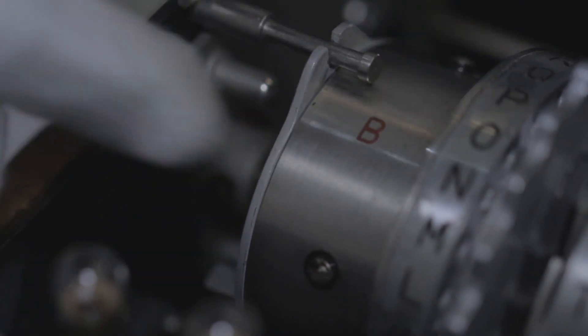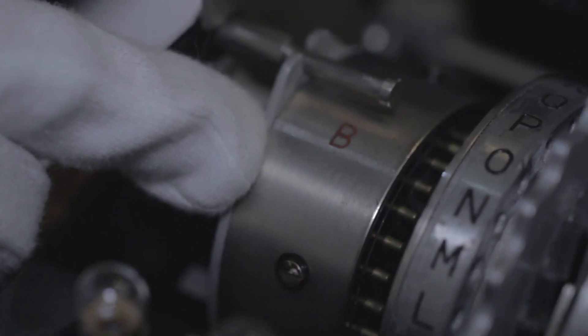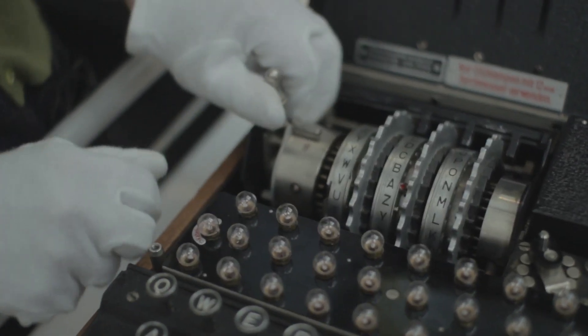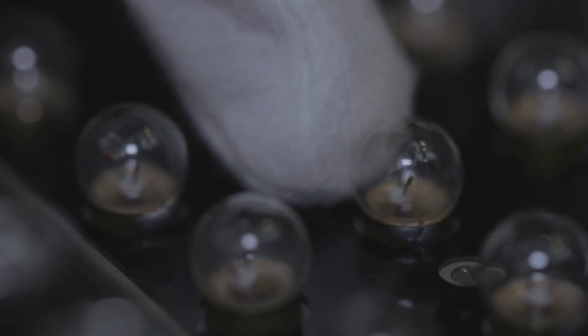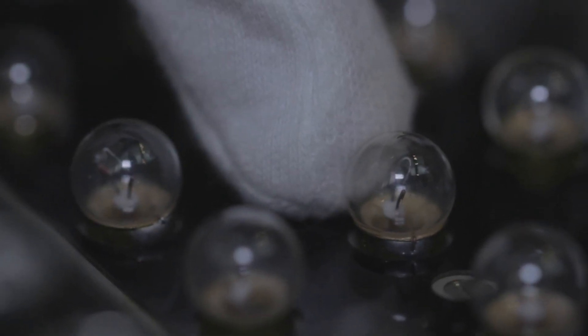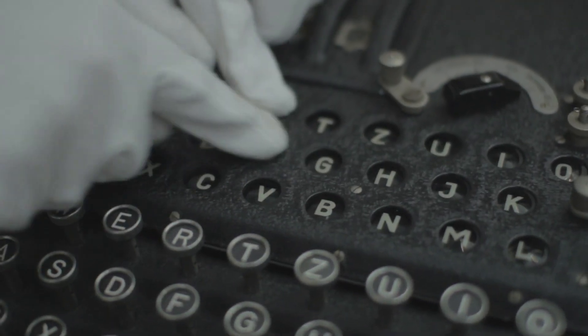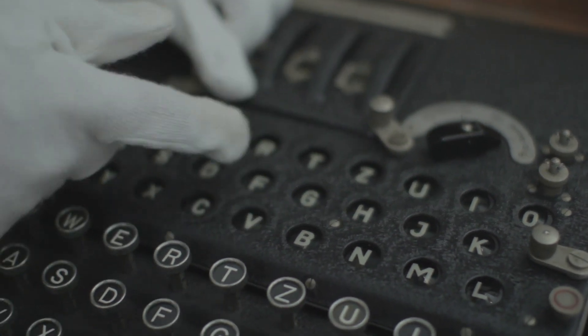This is the reflector — the signal would come through each of the three rotors and then actually be reflected from this side, sending the message back through the rotors again and giving another level of encryption. The signal then goes through to the lamp board here, where a new encrypted letter would light up, and that's the one you then send using Morse code.